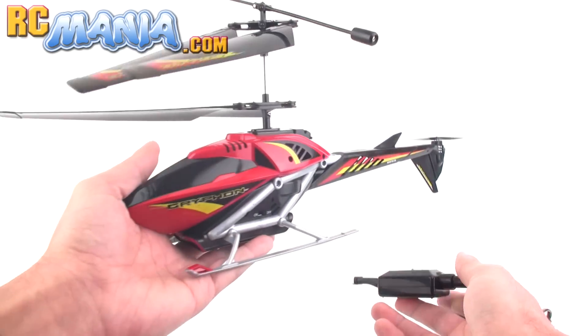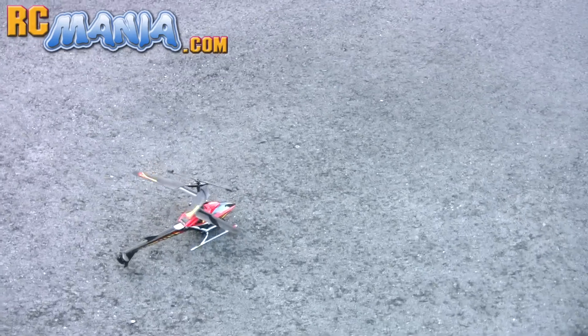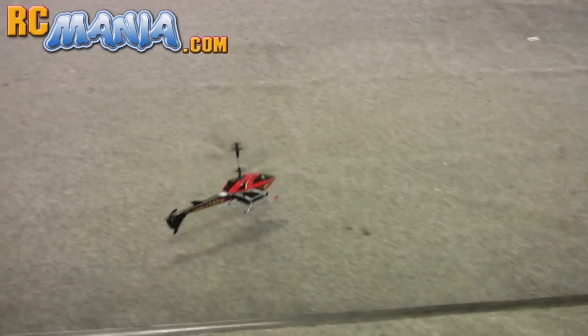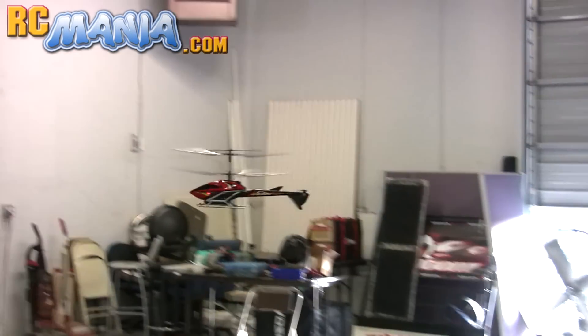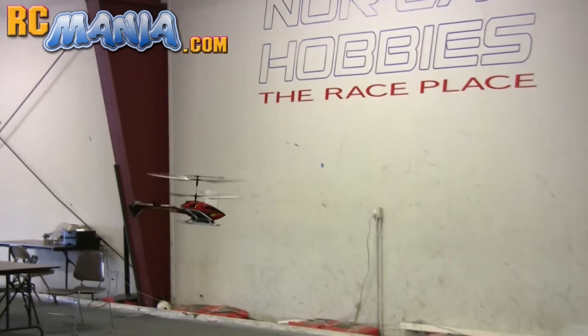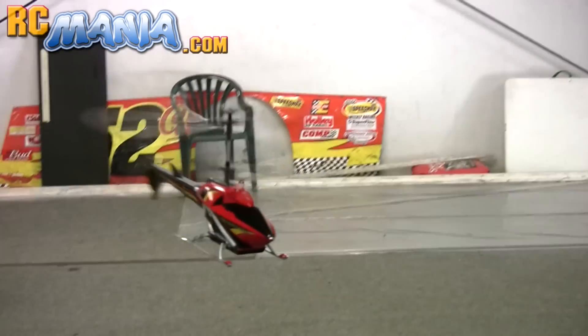Once you've got it plugged in, there is an LED light on the top that will flash in different colors depending upon the state of the charge, and it'll let you know when you are ready to fly. Now the instructions tell you to always fly outdoors and just to avoid windy conditions. Unfortunately that's not the greatest advice — here I'm in an area that's protected from wind with just a very slight breeze, and this little helicopter just could not handle it.